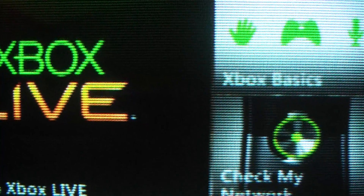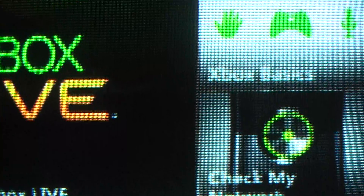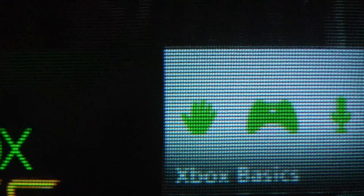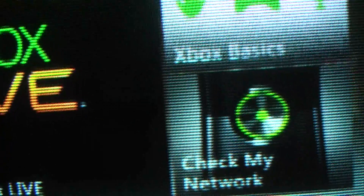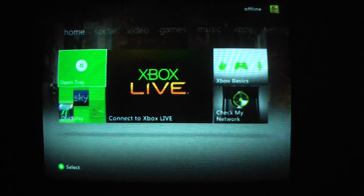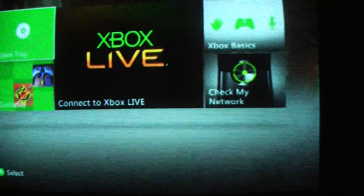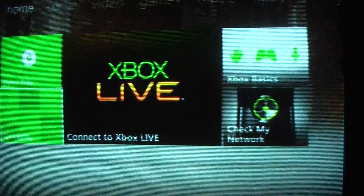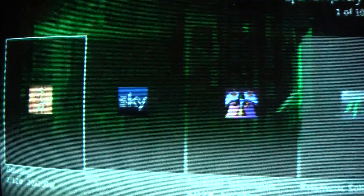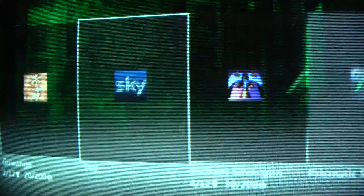Just to prove that I was not using some kind of trendy graphics mode on Dodonpachi Resurrection, or had put in some kind of hack into the game, this is the Xbox dashboard running through the Bang & Olufsen. There you go. I absolutely detest this dashboard with a vengeance because it is all advertising.